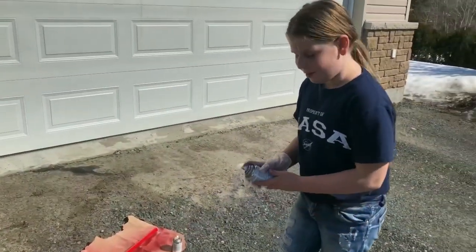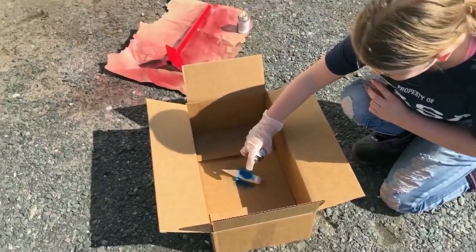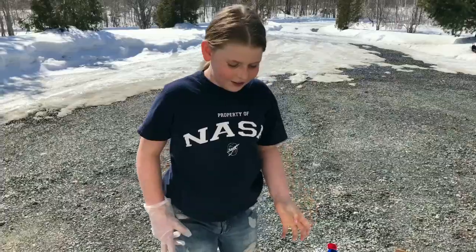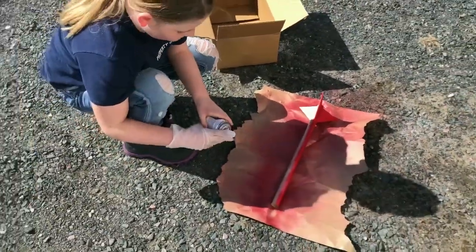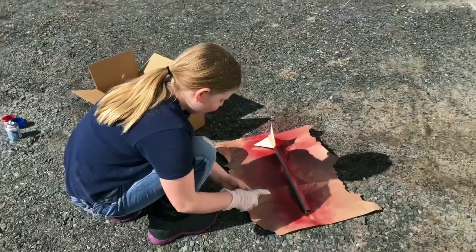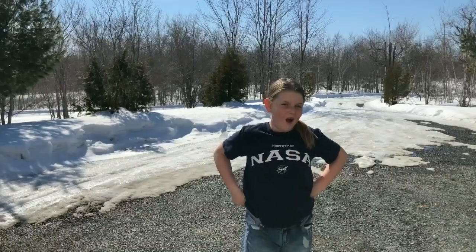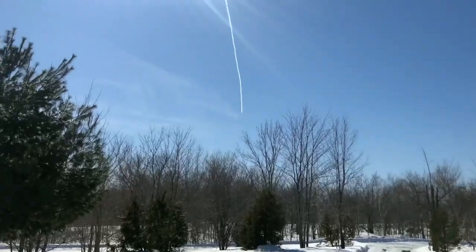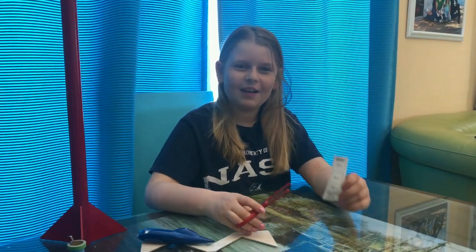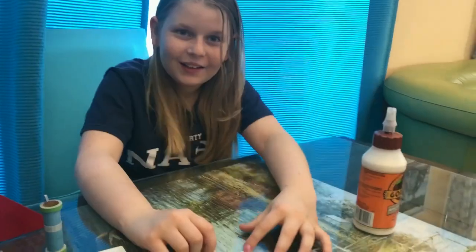I'm painting the top part in the box. Then we flip the rocket and spray paint the other part. I've painted them both now and we're gonna go back inside.